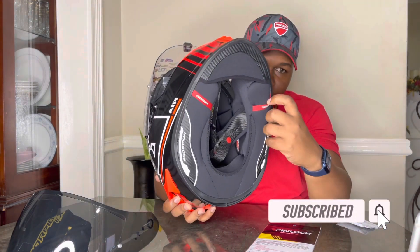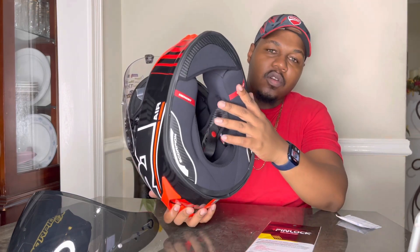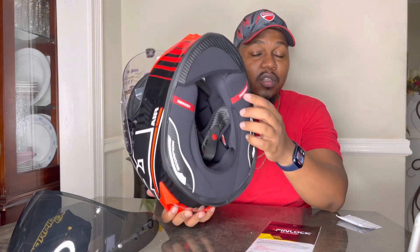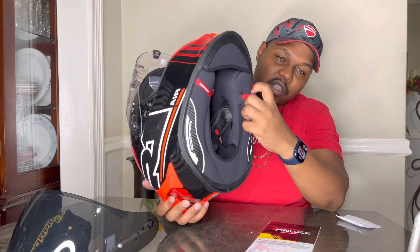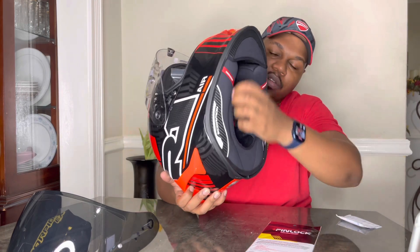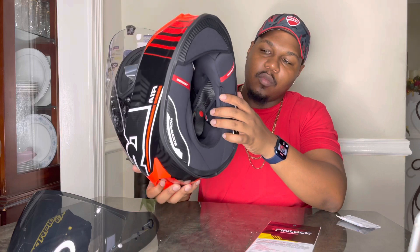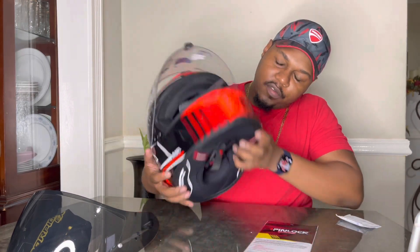There's also an emergency neck roll release for paramedics and EMS. If you go down and you're injured and unconscious, they don't want to just yank the helmet off. They can pull this cord and the entire neck roll comes off, allowing the helmet to come out easily. That's a pretty good safety feature.